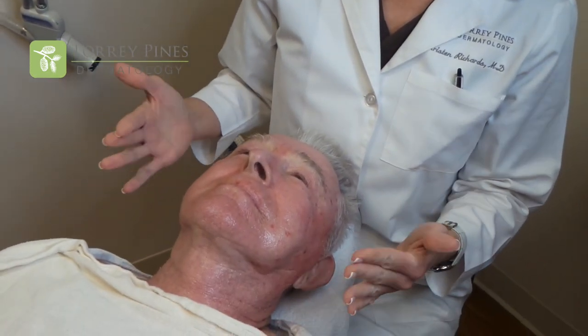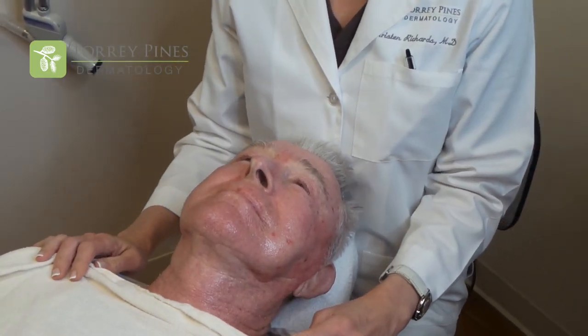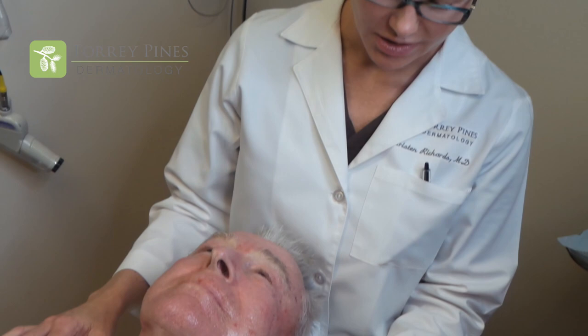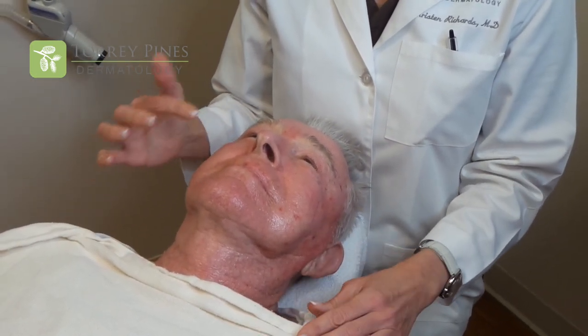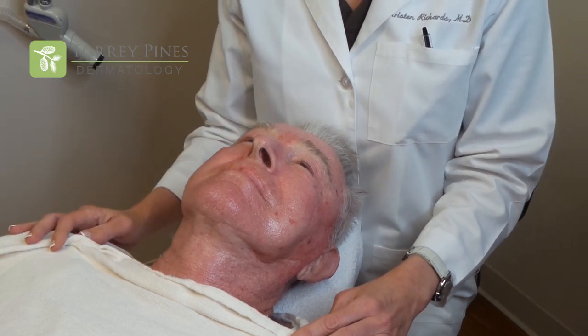We've now completed our Active FX on our patient with the sun damage. He's a little bit pink and feels a little bit warm. The warmth and pinkness lasts for about 60 to 90 minutes and then it suddenly goes away. The patient will start to peel around day four or five and have brand new fresh skin at day seven. This is a very quick recovery for the amount of improvement he's going to see. The Active FX laser is used to remove sun damage, tighten and get rid of fine lines and wrinkles, and for scar remodeling after Mohs surgery.